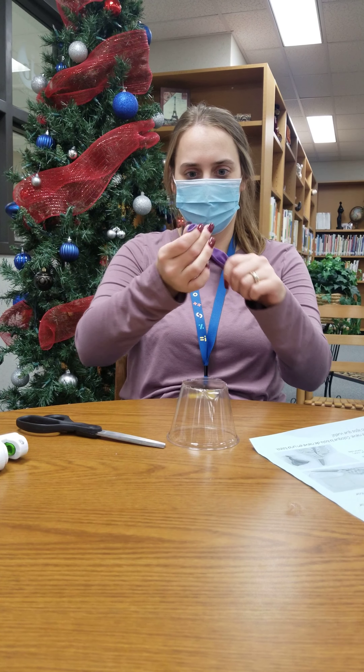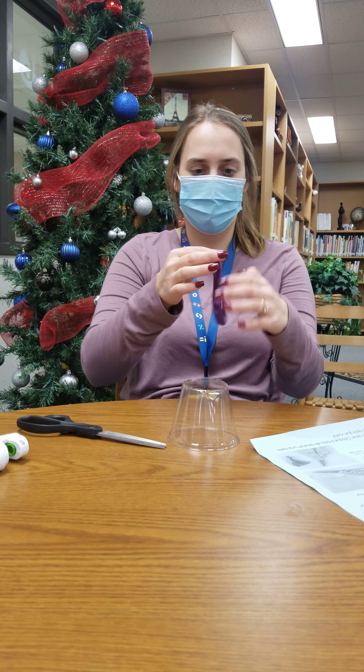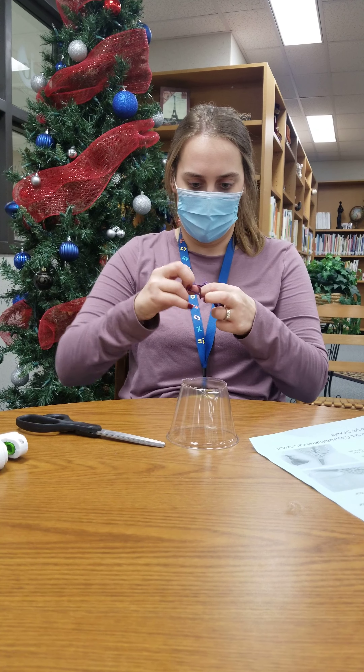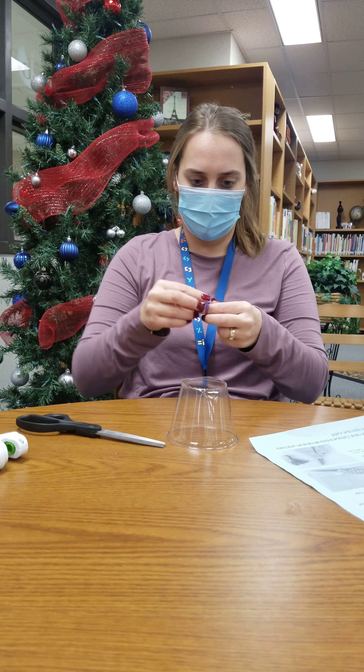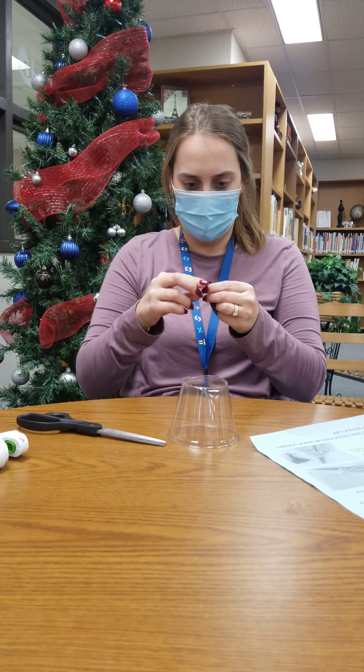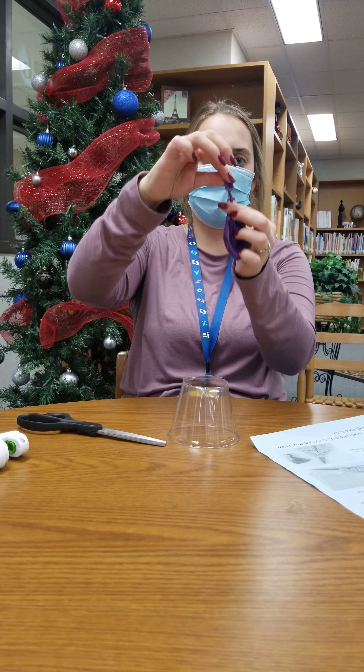Step two, you're gonna take the balloon and you've got to stretch it like four or five times. Then you're gonna tie the ending. It's like this.